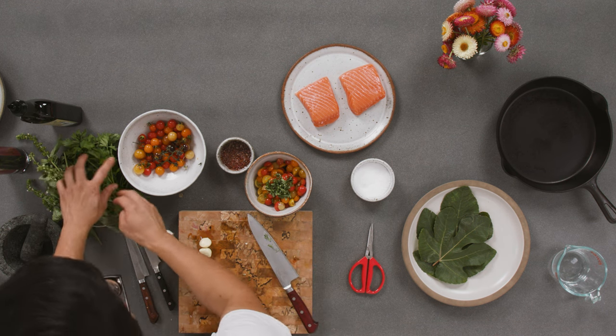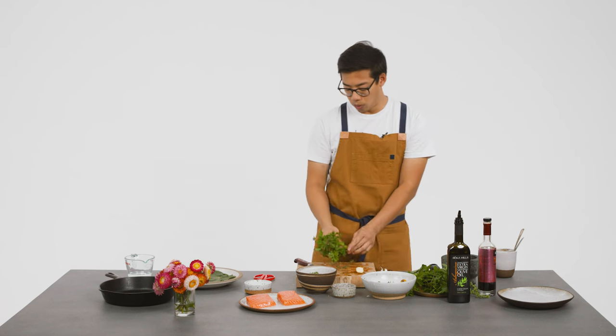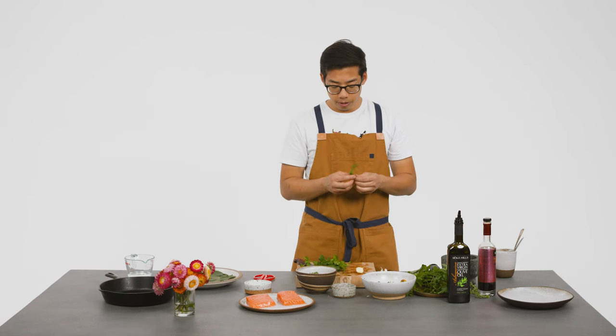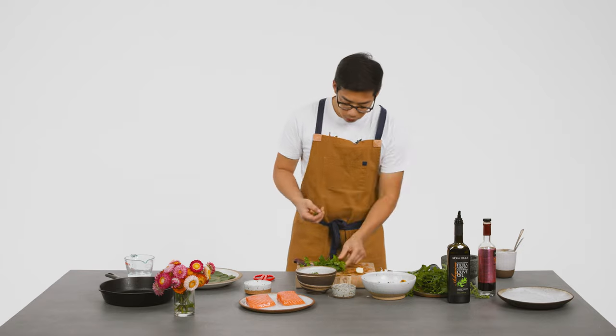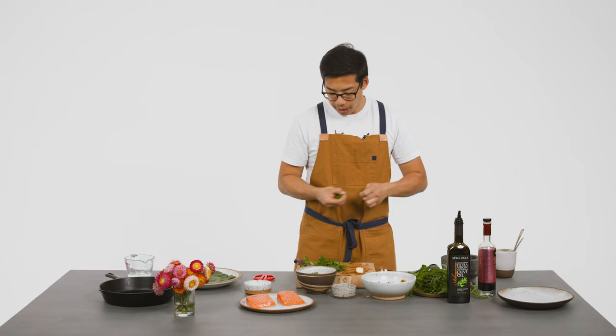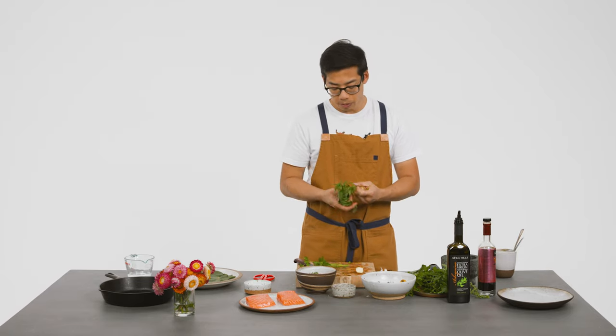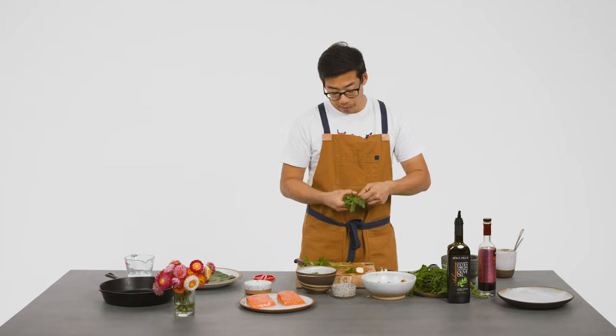Then we'll do a little parsley. You could do a lot of other herbs — chervil or a little thyme. But I think parsley and basil are great for the summer. They go really well with the tomatoes and with the salmon. Everyone's happy.